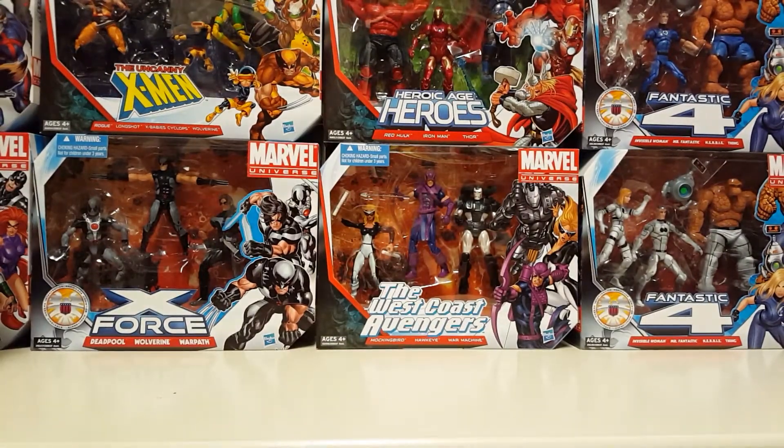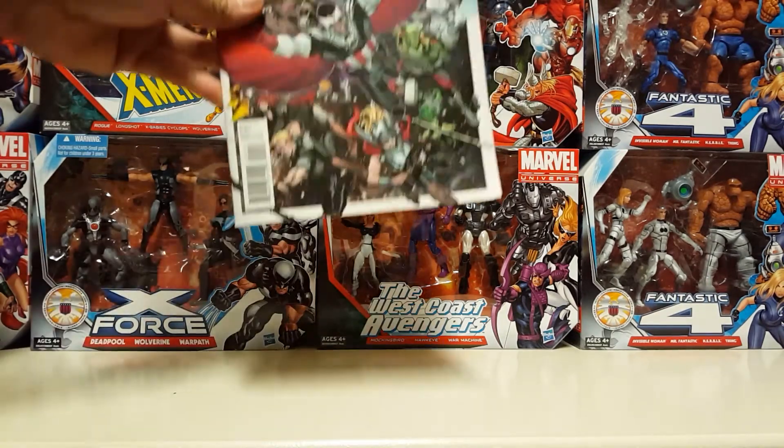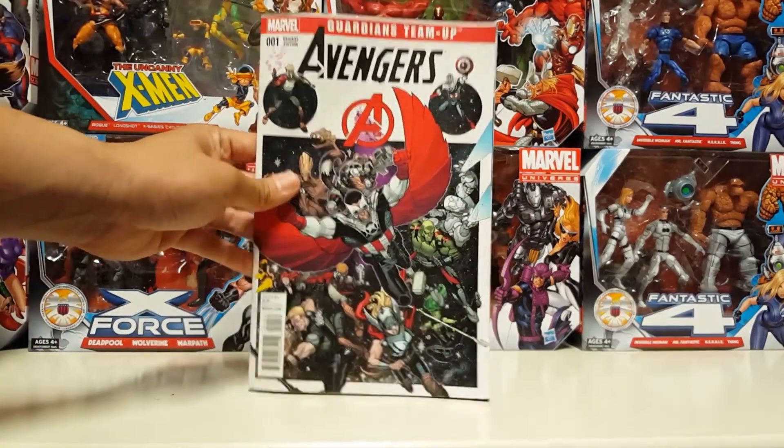Last but not least, an Avengers and Guardians of the Galaxy team-up number one variant edition. Not bad.